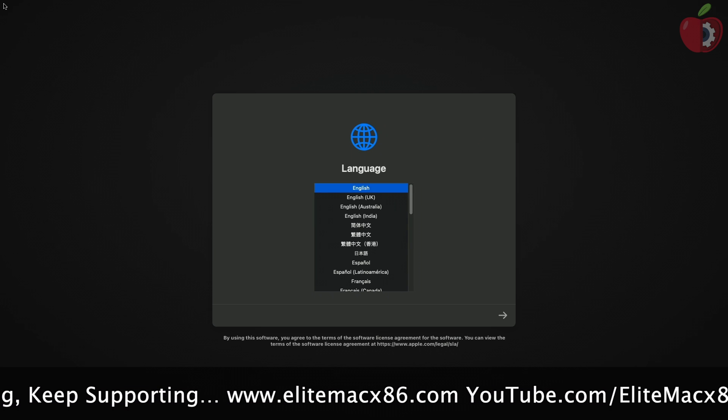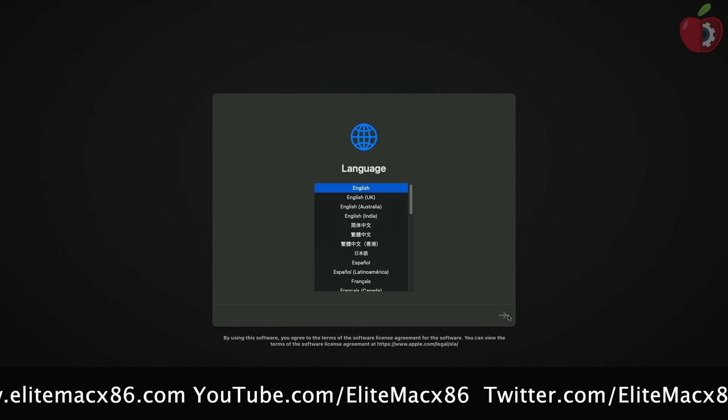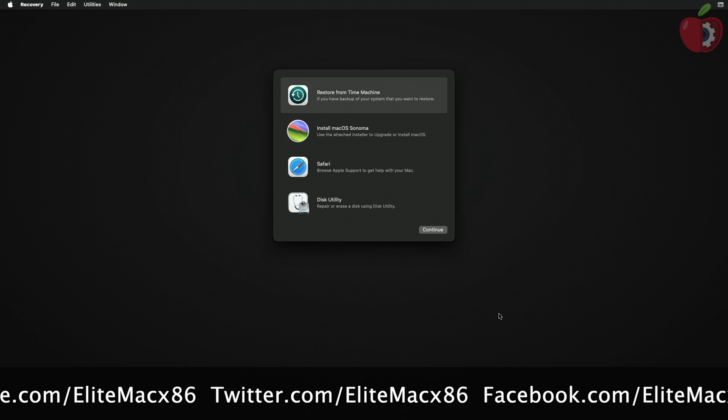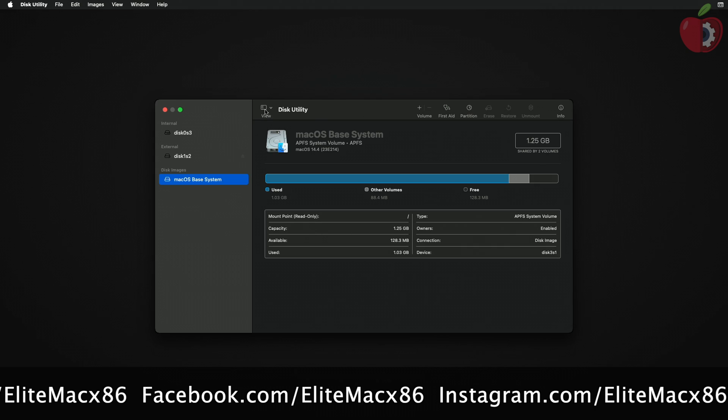If you have created the USB using Windows or Ubuntu, make sure that you're connected to the internet. You can use Ethernet, Wi-Fi, or even a USB router. After getting connected, select Disk Utility and click on Continue.